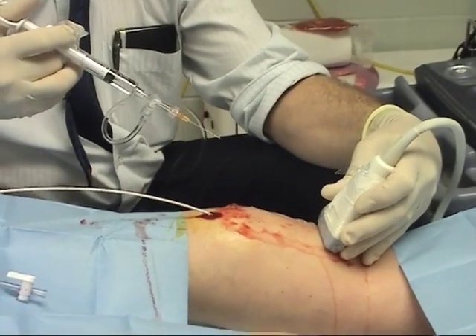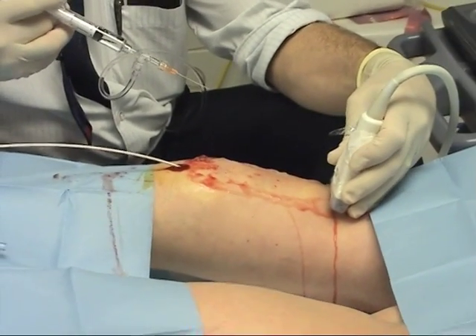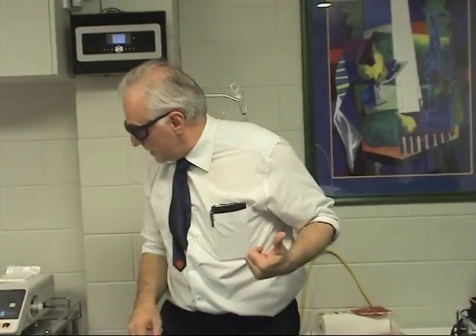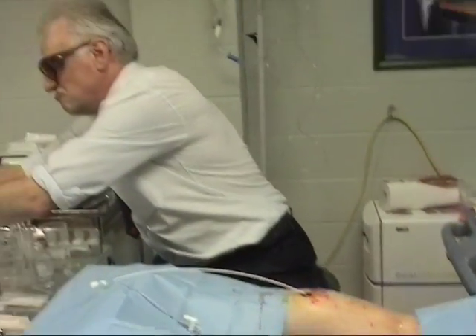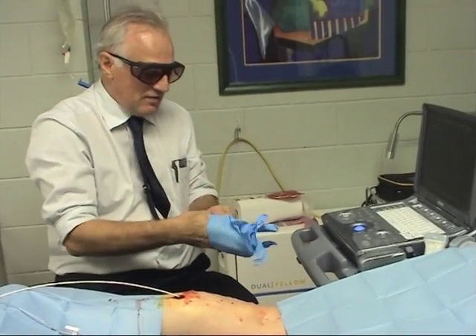It looks very good — good coating there. That's the long bit done. The next bit is very quick — doing the lasering. When I fire the laser you're going to just hear a bit of a beep, and that's about it. But you may taste something — sort of a barbeque flavour.